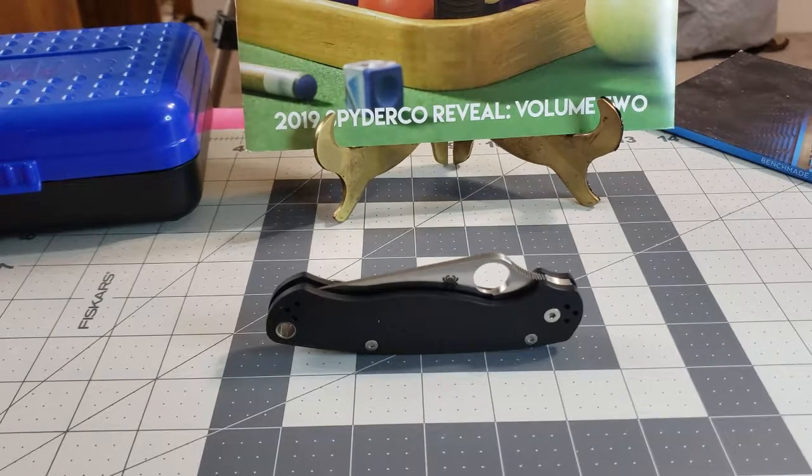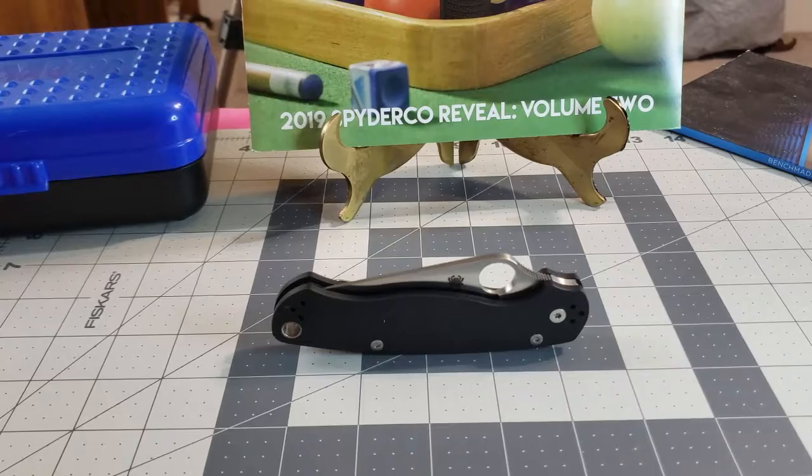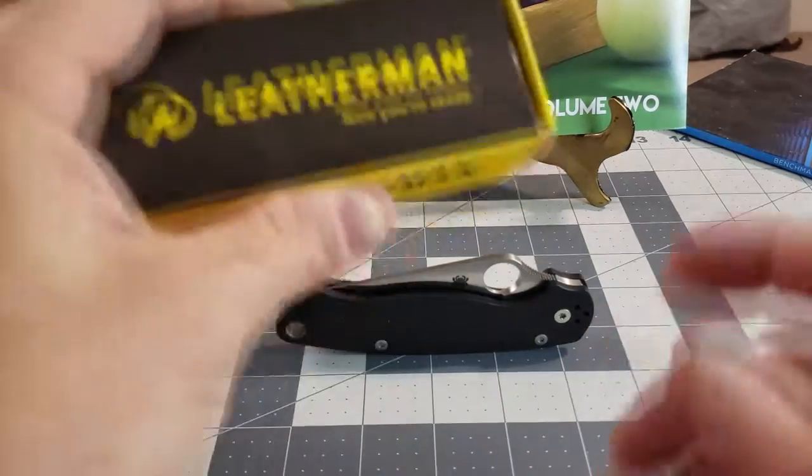Hey, welcome to Randy's Rules — Randy's Rules are always in effect. We have another knife review for you today.